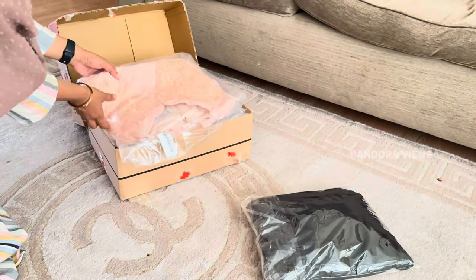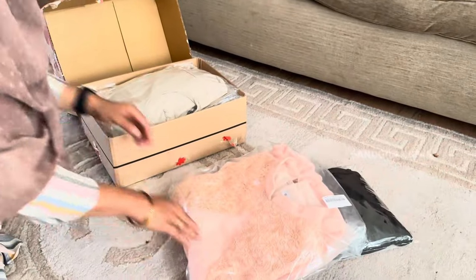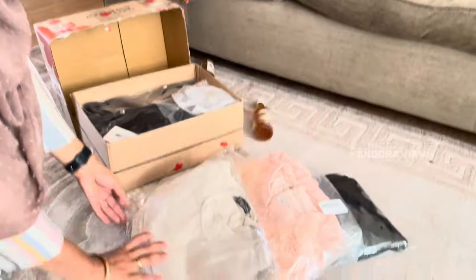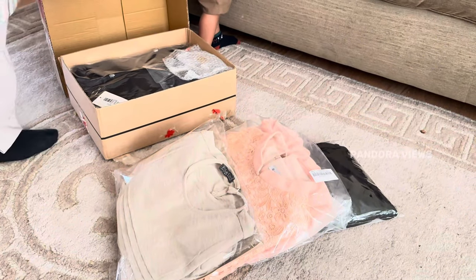There are very trending collections — abayas, casual wears, long tops, maxi dresses, hijabs, scarves, and accessories. They are selling products, so you can select and order. You can select the measurements correctly.